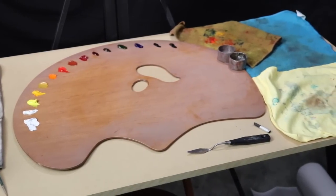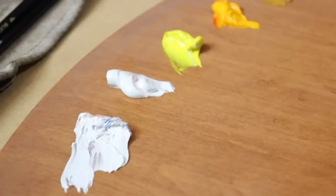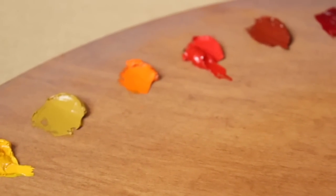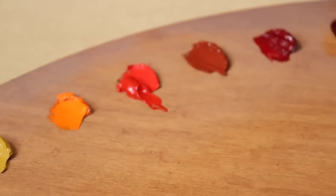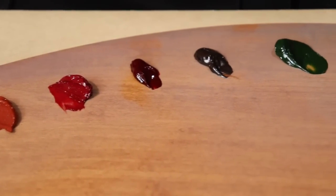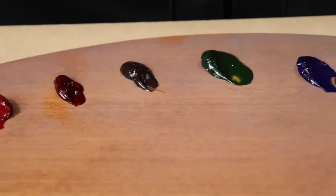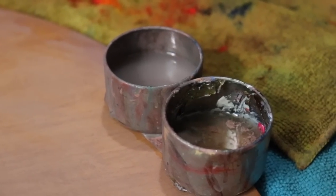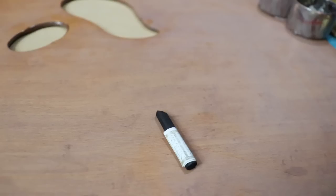We have a new setup here. We're using the Fast Matte Titanium White, Regular Titanium White, Winsor Yellow, Cadmium Yellow, Yellow Ochre, Cadmium Orange, Cadmium Red, Venetian Red, Perilene Red, Alizarin Permanent, Burnt Umber, Sap Green, Ultramarine Blue, Indigo, Ivory Black, Mineral Spirits, and Walnut Alkyd Medium.